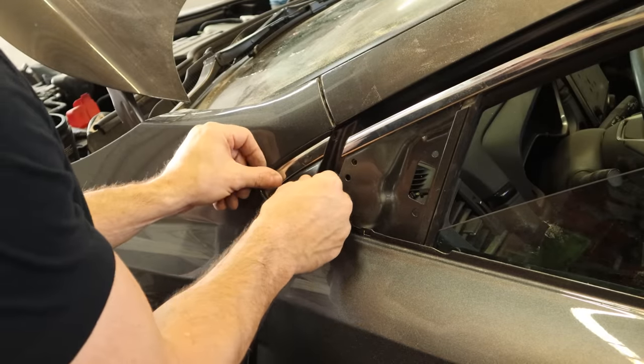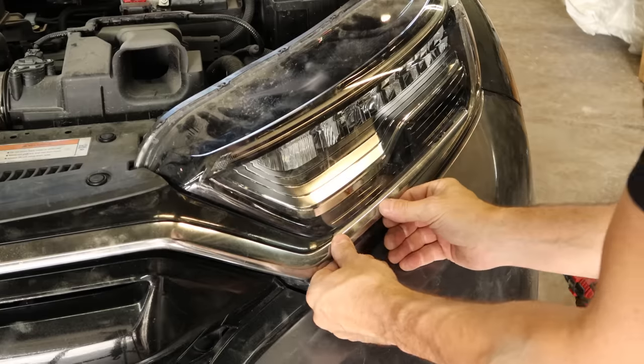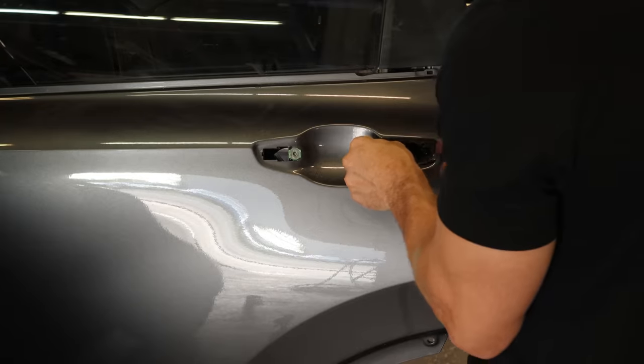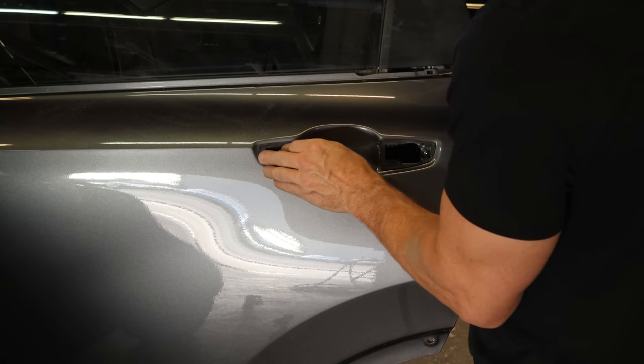We'll put our little piece of trim in the corner — just clips in. Then we'll clip our molding into our headlight because I don't think I'll have to take our bumper back off again. And we'll put our door handles on. I'm tired of reaching in the door to open it up.